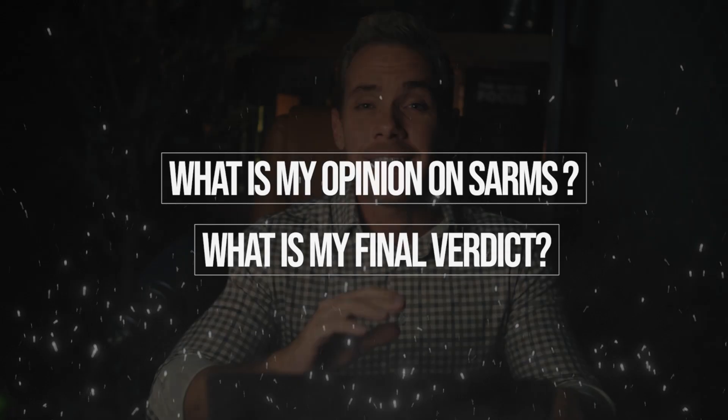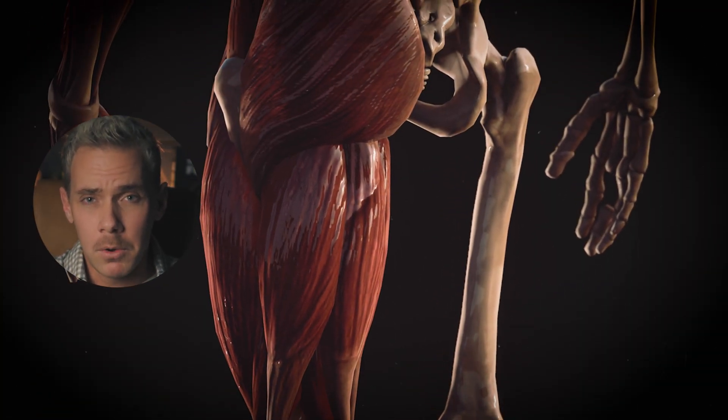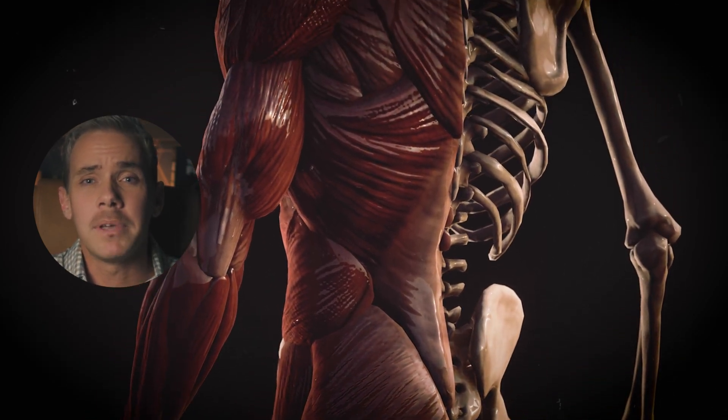So back to the question: what is my final verdict on SARMs? I think this is a very interesting and very promising concept — if we could truly figure out how to make these selective for only certain tissues, it would greatly benefit populations that don't need the androgenic side effects. If we could help grandma grow some muscle and bone without growing a beard or experiencing clitoral growth, that would be massively beneficial. I just don't think we're there yet. But if you're listening to this, it's probably because you just want to be jacked — and we actually have amazing drugs for that: anabolic androgenic steroids. We have literally decades of data on them and fully understand their mechanisms and safety profiles.